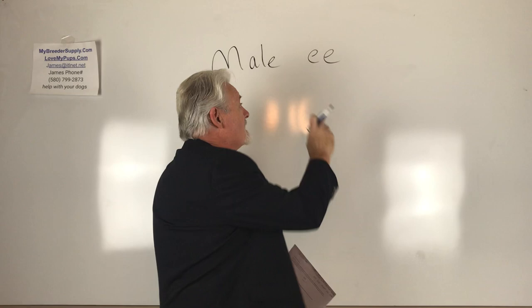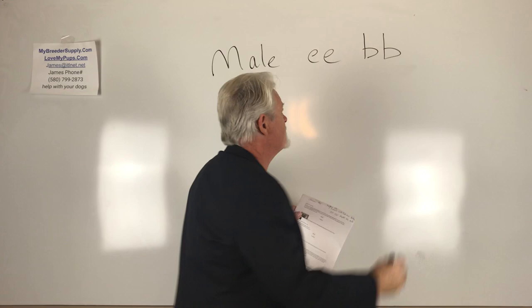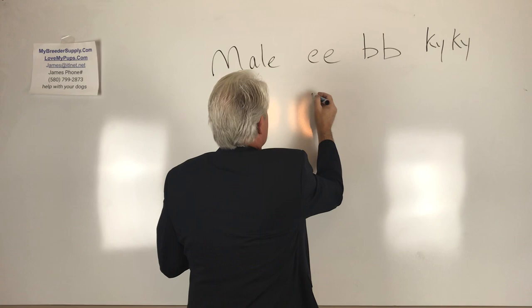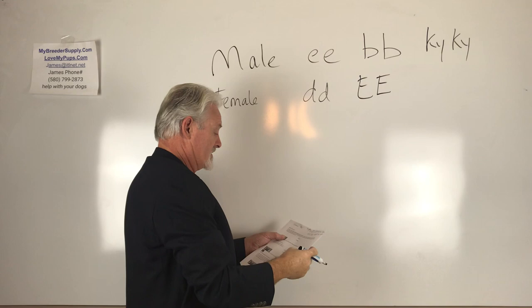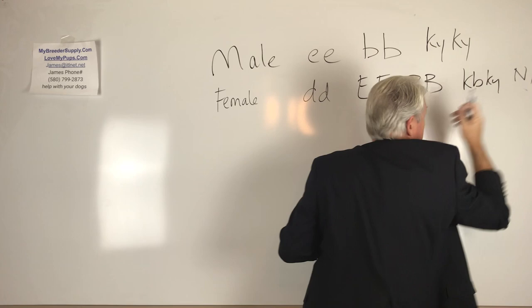So we don't see the other colors. But we do know the dog has a red eye glow. And a dog with a red eye glow is in fact a chocolate dog. So this is a chocolate dog covered in cream. And she also says that he is KYKY, which means he does not have brindle. So that's what we know about the male. The female is a blue, little d, little d, which is the dilution gene. She says it doesn't have cream. So as best we know, this dog is not chocolate. And the dog has one copy of brindle, KBKY, and does not have pied.